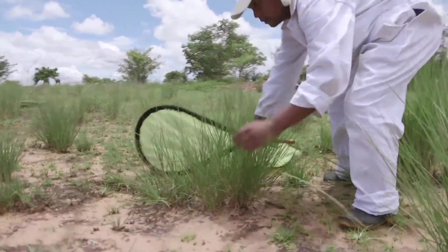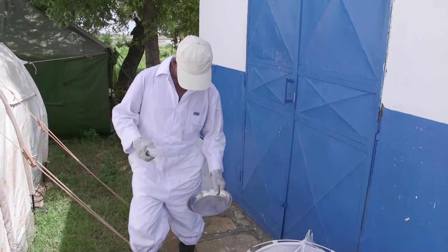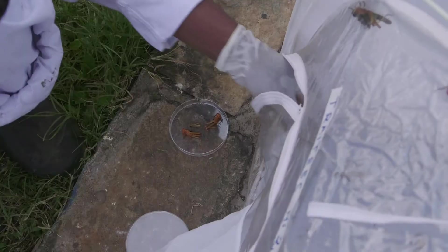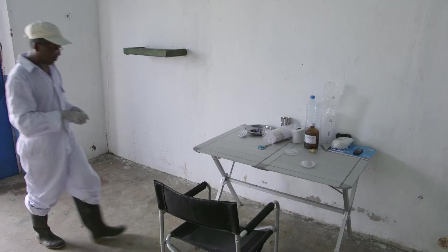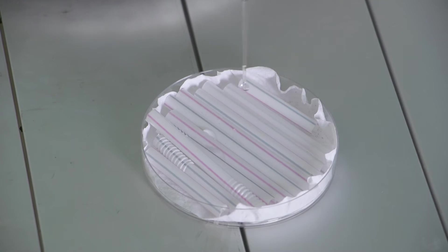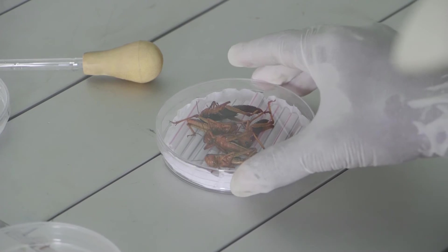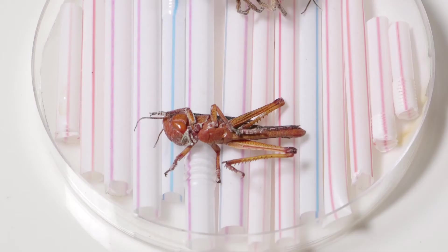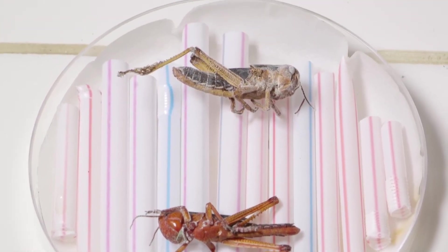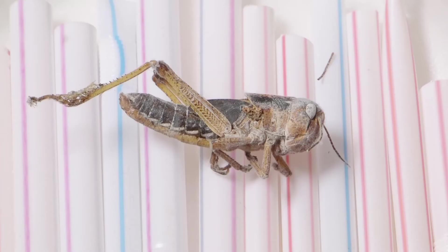To evaluate the treatment efficiently, around 20 locusts need to be collected from the treated plot and placed in a cage to observe their mortality. After a few days, the dead locusts are removed and placed in a moistened box to encourage sporulation. In the initial stages as the fungus develops, it will give the locusts a pink-colored tint and then cover their bodies with mycelium, allowing operators to verify that the mortality was effectively caused by the biopesticide.